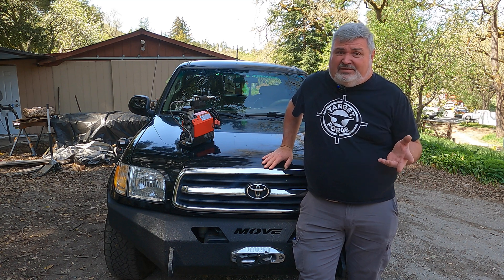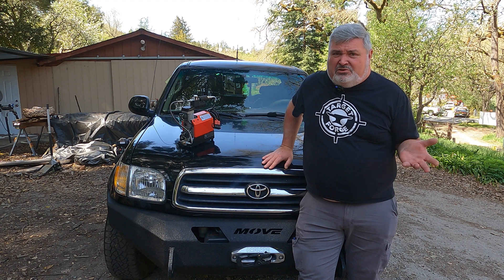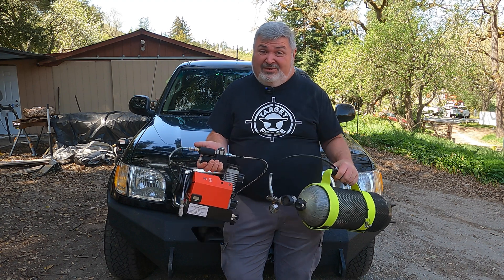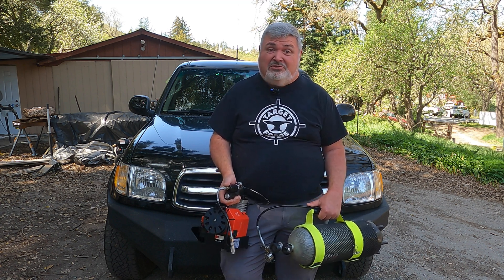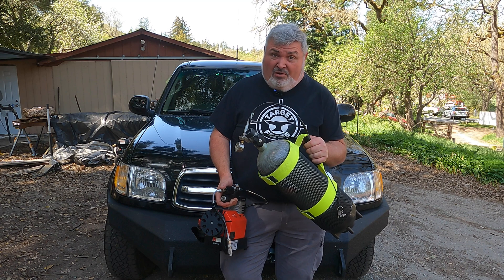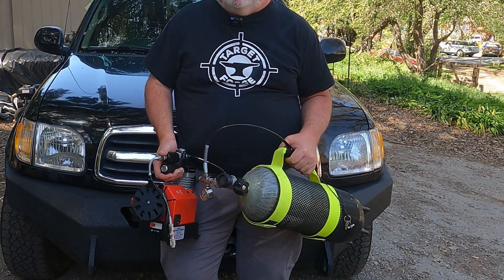I've gotten lots of feedback recently that some guys are just entrenched with the idea of a bottle as the portable air solution. One fellow even said it was too much stuff to haul around. Those of you stuck on the bottle might soon face another issue: as gun fill pressures continue to rise, your ability to top off those guns with a finite source — your carbon bottle — will go down quickly. Think about guns now that take 4,500 PSI fills. How many times do you think you're going to fill that with a 4,500 PSI bottle?